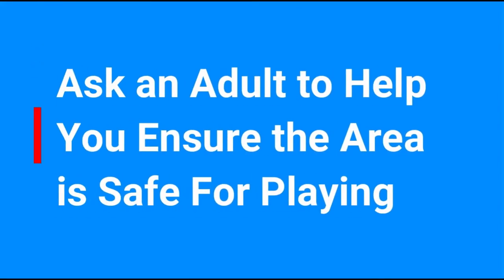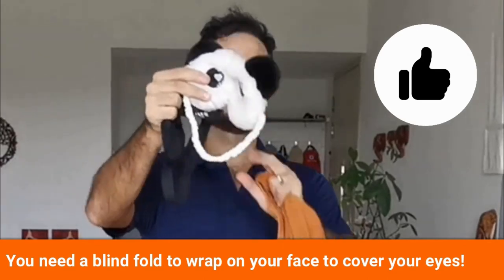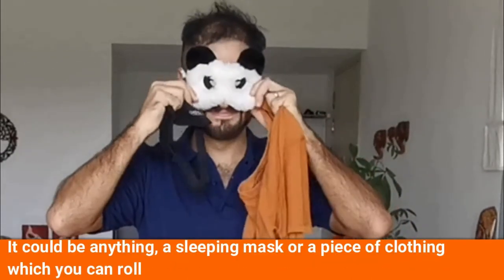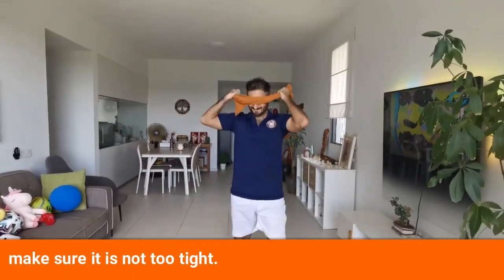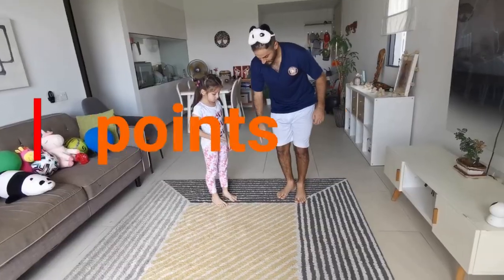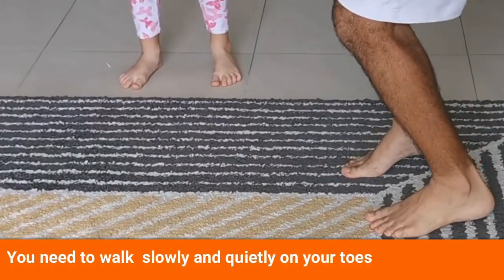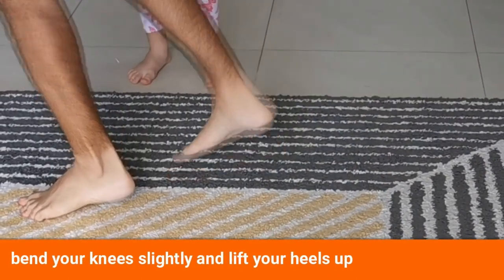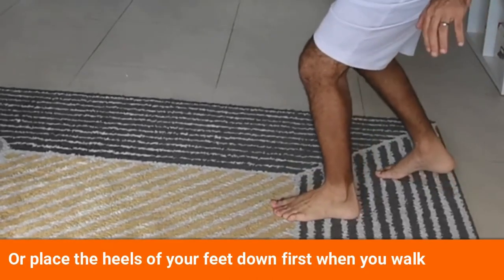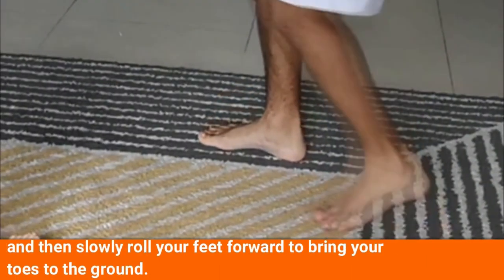First, you need a blindfold to wrap on your face to cover your eyes — it could be anything, a sleeping mask or a piece of clothing which you can roll up. Make sure it's not too tight. Here are some key points to help you with the game. You need to walk slowly and quietly on your toes. Bend your knees slightly and lift your heels up, or place the heels of your feet down first when you walk and then slowly roll your feet forward to bring your toes to the ground.